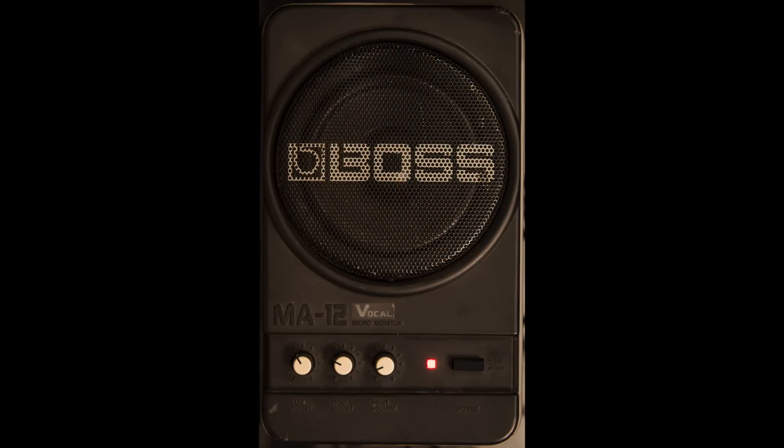The monitor I currently use is a Boss MA12 — it's about 35 years old and still works very well. It's a powered monitor with treble, bass, and volume controls and a few inputs at the back. It's only a small monitor but it puts out a really quite nice compact sound. I am looking at replacing it in the near future, but at the moment it's working fine, though it does get a little buzzy at times — I think it might have some leaky capacitors causing a little noise.